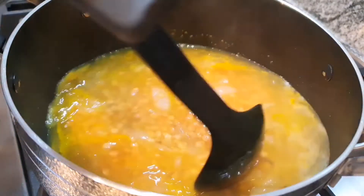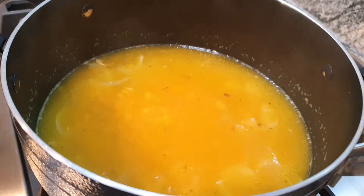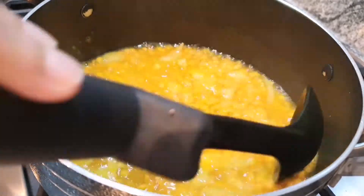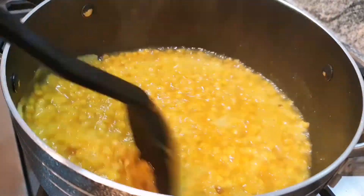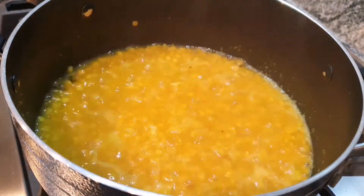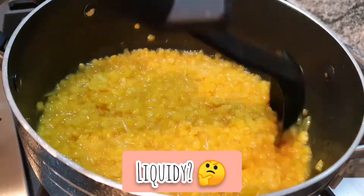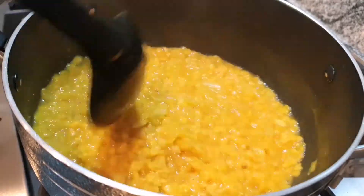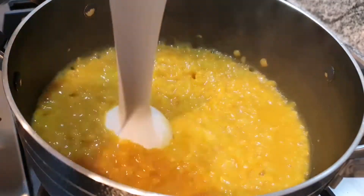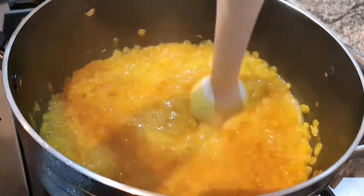Once you've stirred in the turmeric, close the lid on the pan and let it boil. You can see that the red lentils are going to be getting bigger in size and the water is going to evaporate as well. Now depending on how you like your soup — if you like thick soup you can just leave it there, or if you like your soup to be smooth and runny but not too liquidy, then I would add a bit more water and go in with the hand blender and break down the red lentils even more. The hand blender is going to help the red lentils break and give it that smooth texture as well.